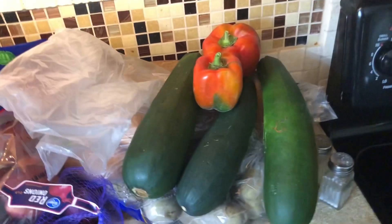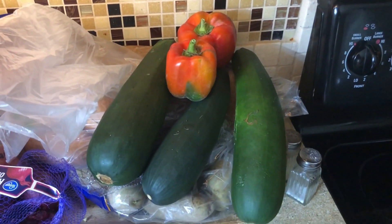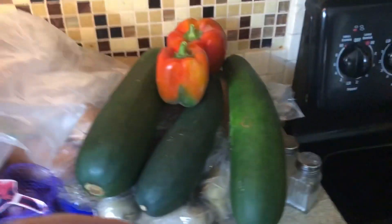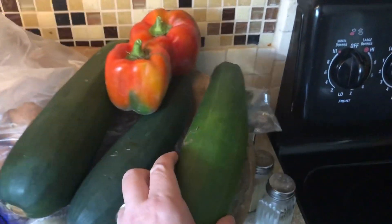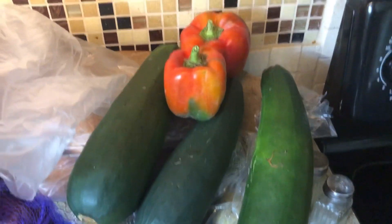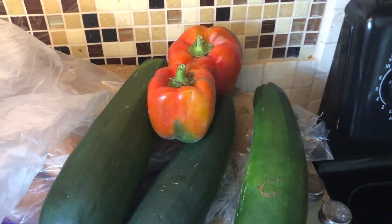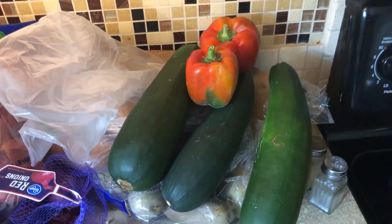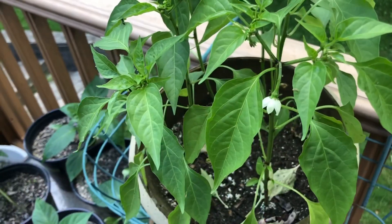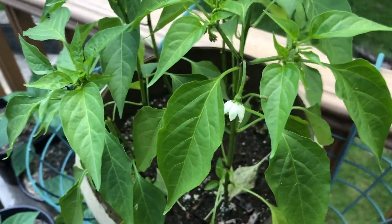Welcome to another exciting episode of my Filipino adventure. This is showing off some of our gardening — really big zucchinis. We got three big zucchinis, some bell peppers — we've already eaten one of them — and we've gotten a couple tomatoes. Let me show you what else is going on. These are cayenne peppers, so I planted a bunch of them in one pot.